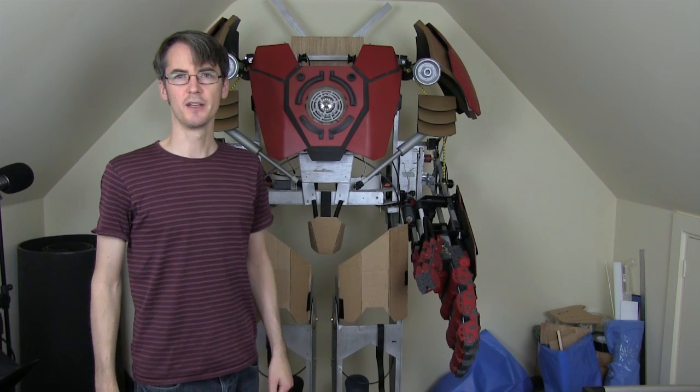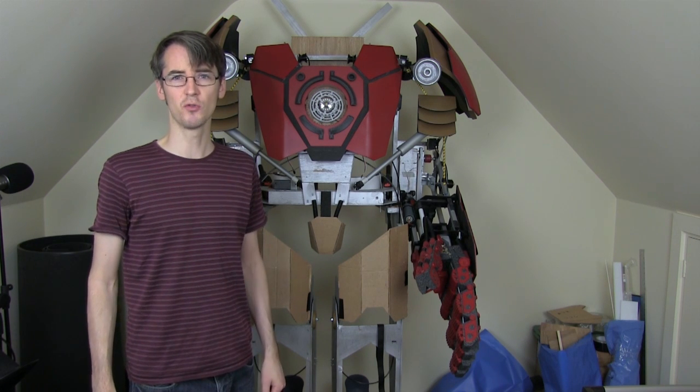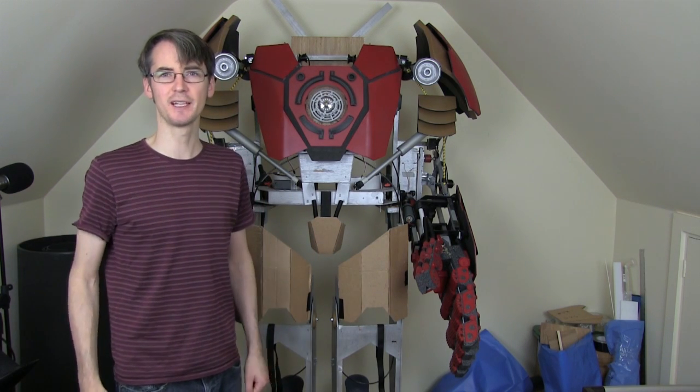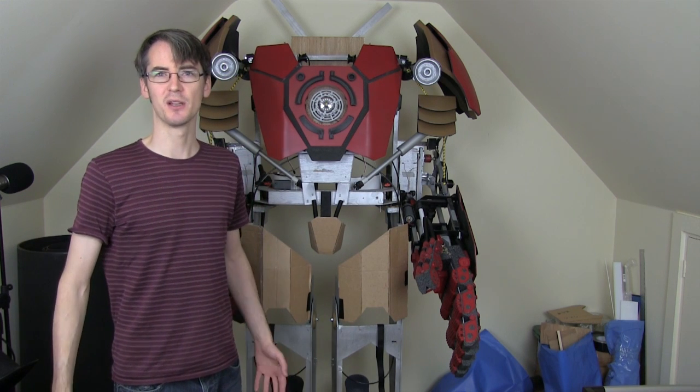Hello, it's James from xrobots.co.uk. This is part 18 of my giant Iron Man Age of Ultron inspired Hulkbuster suit, which is standing just behind me. If you haven't seen the previous episodes you've got some catching up to do — have a look at those. Basically the premise is that it stands up by itself.